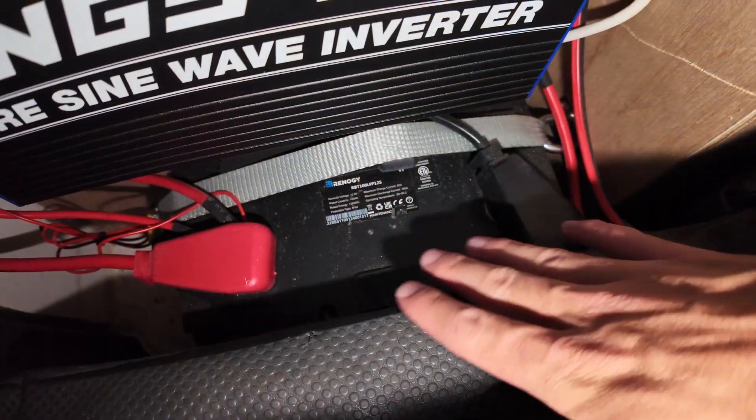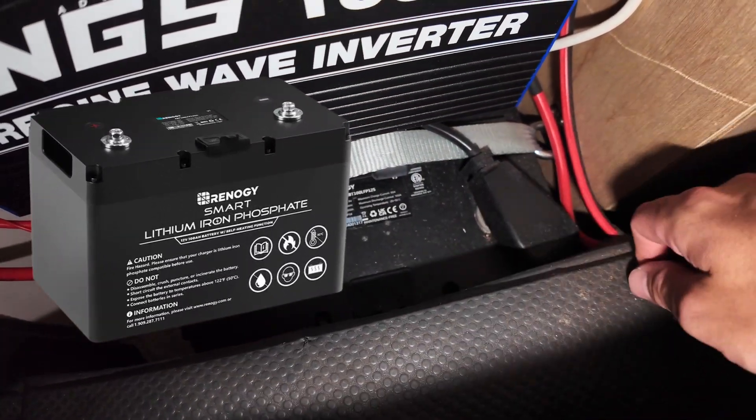That power is being stored by a 100 amp hour lithium ion battery, also from Renogy. With lithium ion batteries becoming a lot more competitively priced recently, plus their obvious weight advantages — being half as heavy as the older styles — and the fact that you can deplete them to under 50% without causing any irreversible damage, it's just a no-brainer for me, and this battery has served me really well.